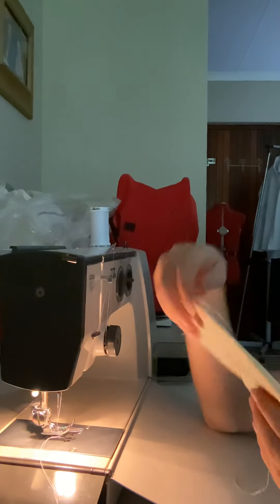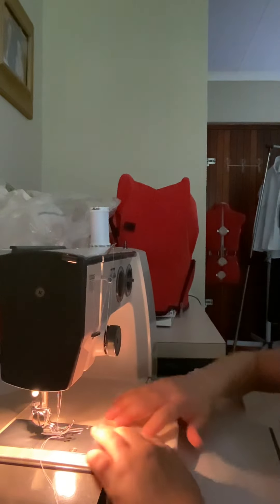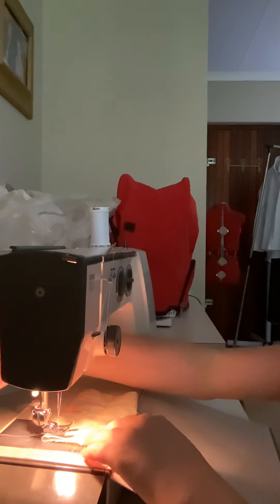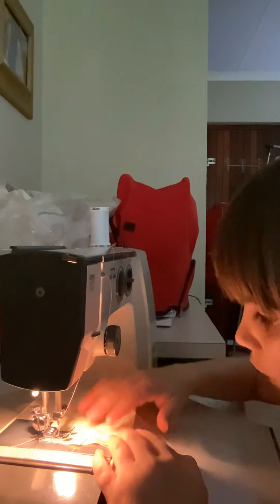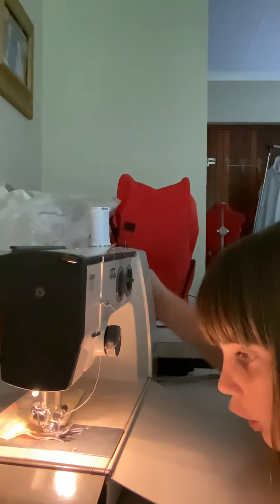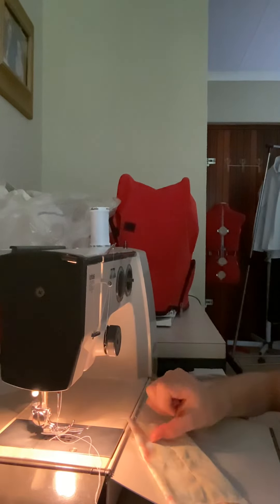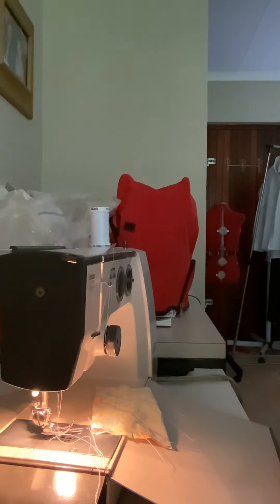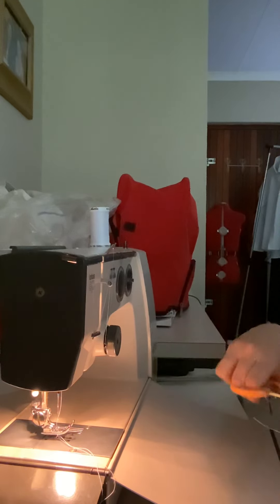Now it's time for your bottom, so you're gonna sew this side over here. There we go — my button is closed. Now it's time for the fun part: cutting the threads. So you're gonna cut all your threads off so it looks neat and tidy.